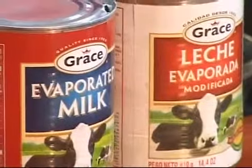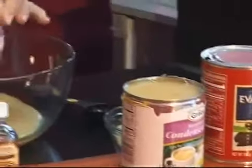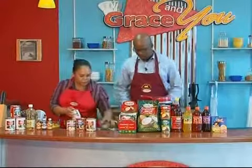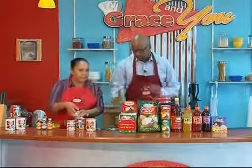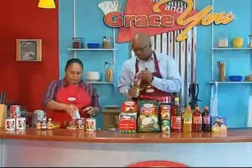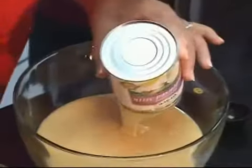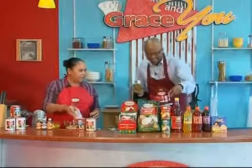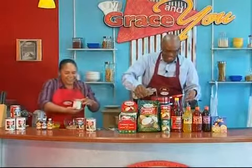We're going to pour that in here. In the meanwhile, turn this on and we're going to be melting some sugar. You need just a little bit of oil, like a tablespoon of oil in there. Then you put the sugar in there — just a little bit more. And be careful, be careful. I'm being a klutz today in the kitchen.